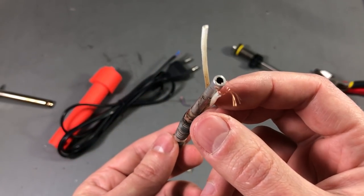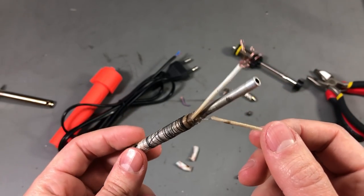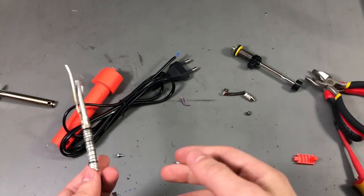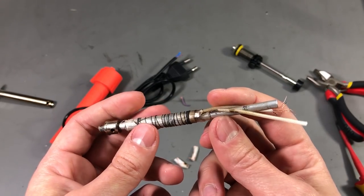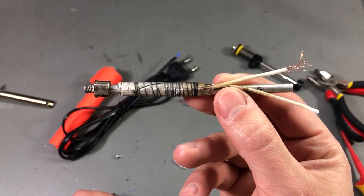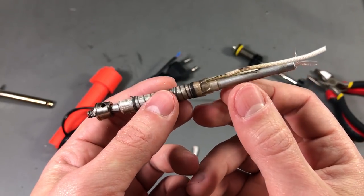Pretty much everything that people said in the comments is true about this iron — the insulation is burning away and is insufficient, the live wires are just twisted together on the input of the iron, and in general the lowest quality materials are used to build this iron. So there is no wonder the price is so low.